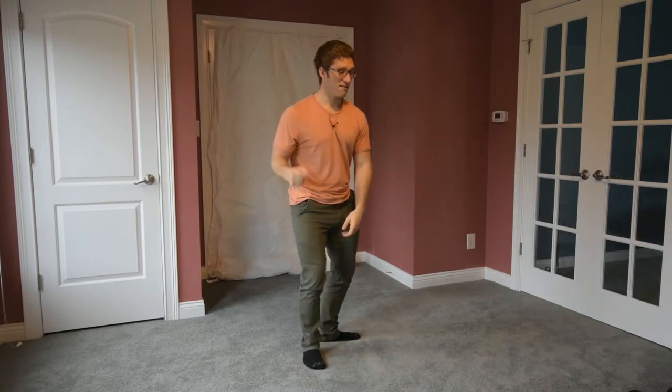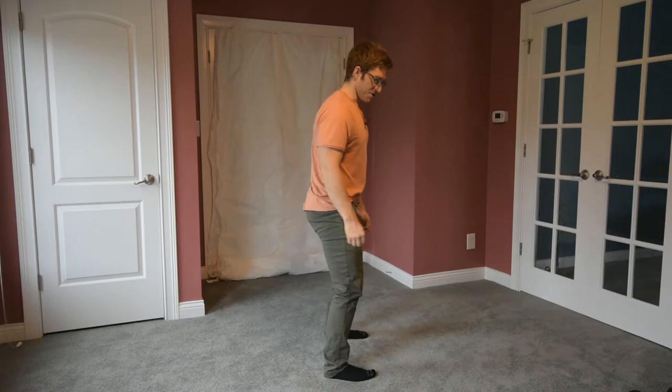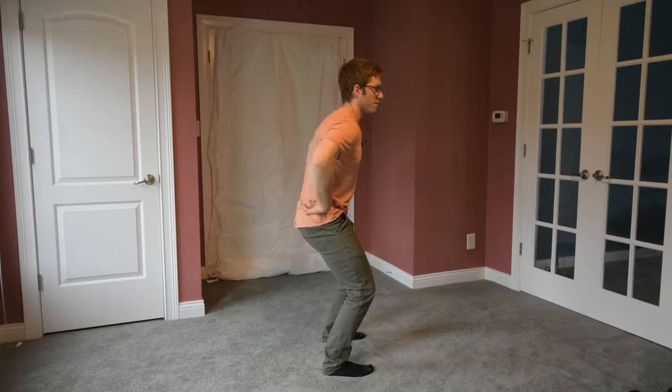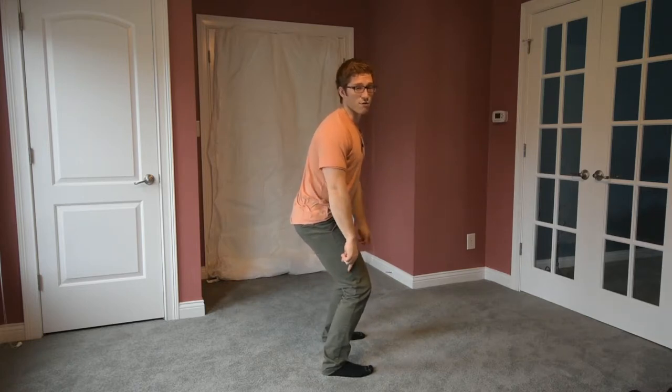I might have someone hold something between their knees like a yoga block or a foam roller and say, squeeze that gently. First thing I want you to do is exhale and tuck your hips a little bit. Do you feel your lower abdominals turn on? If you don't, try to exhale a little more in that position and tuck a little harder. See if you can feel them then. Generally people get them by then, but if not, just stick with it. Try to make sure your heels are down in the ground.